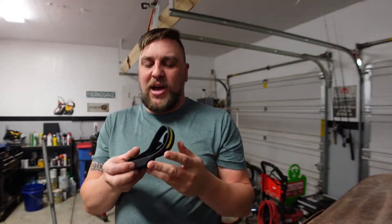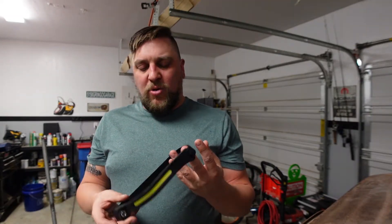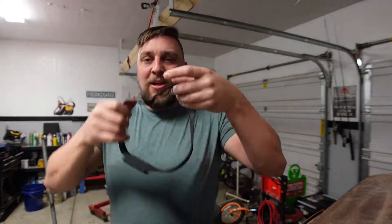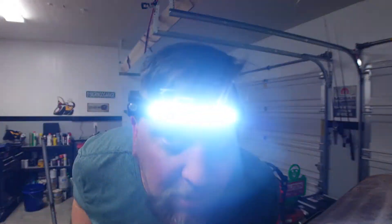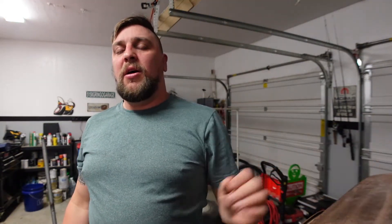It's super handy to have around the house — crawling up in the attic, working under the sink, working on the car, or going out for a jog at night. Super bright, really happy with it. Go check out the link in the description and pick one up on Amazon. Like the video, and go ahead and subscribe — we're close to 10,000 subscribers and I might do a giveaway. Let me know your ideas in the comments. Thanks for watching!